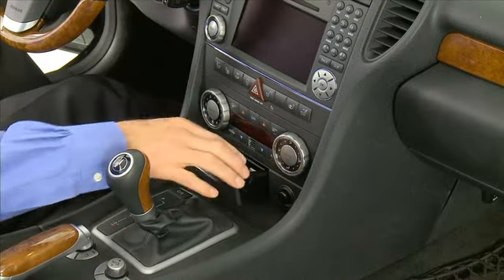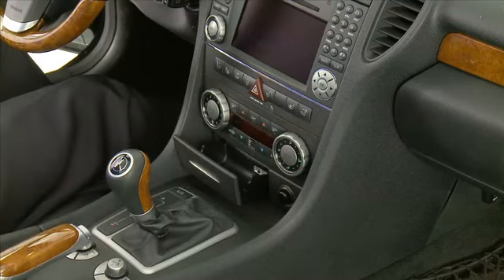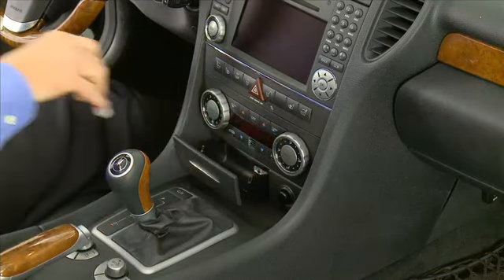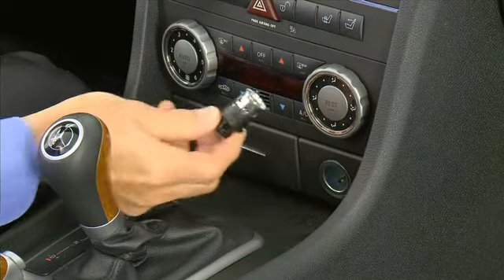The insert can be removed by pulling up on both sides of the tray. If you prefer, the ashtray can be left out and the remaining space used for small item storage, but can no longer be used as an ashtray. There is also a cigarette lighter which doubles as a 12-volt power outlet.